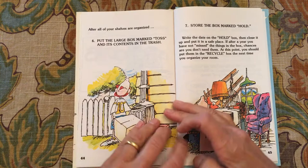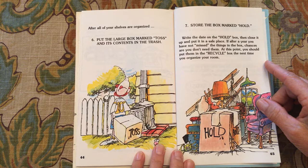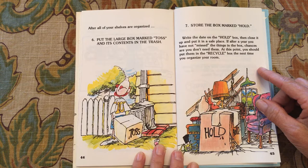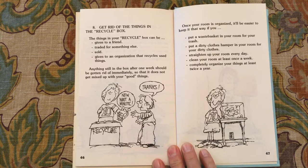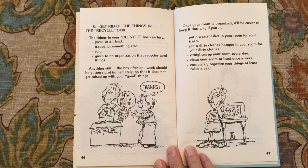After all of your shelves are organized, put the large box marked 'toss' and its contents in the trash. Store the box marked 'hold,' write the date on it, then close it up and put it in a safe place. If after a year you haven't missed the things in the box, chances are you don't need them anymore — at that point, put them in the recycling box. The next time you organize your room, get rid of the things in the recycling box. You can trade them, sell them, or give them to an organization that recycles used things. Anything still in the box after one week should be gotten rid of immediately.